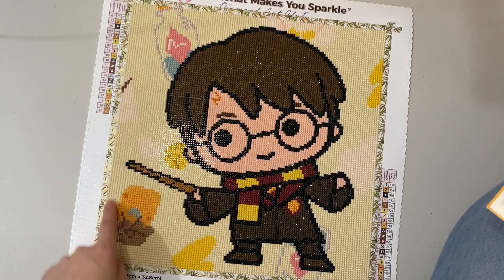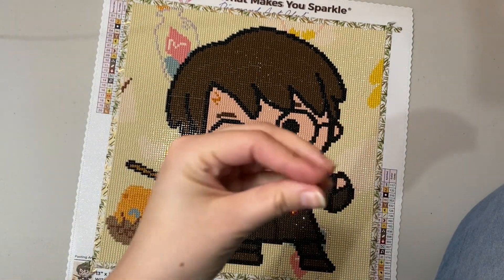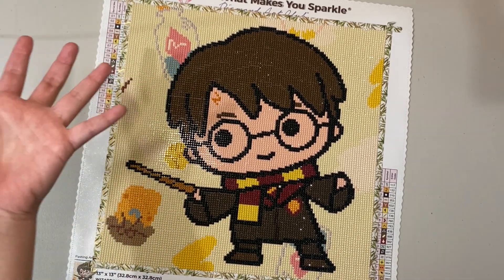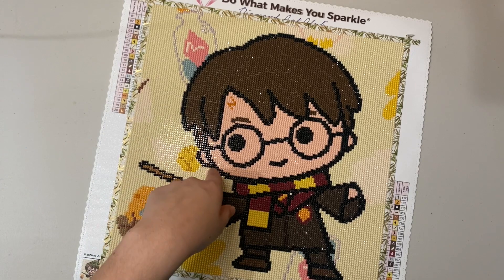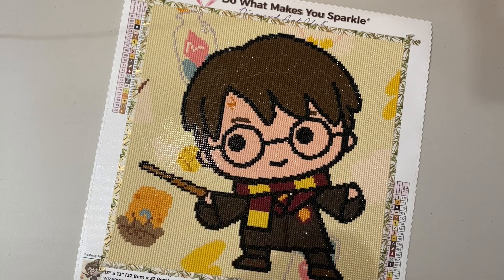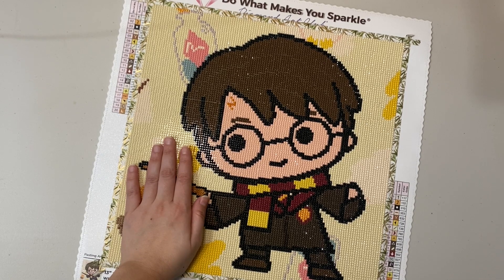The only thing I noticed was that in the light-colored background, a very small number of drills had a weird stain — not a wash of color but a very specific dot of a bright brown. It was just something I noticed but it was only a very small amount of them. Other than that this was just a blast. I originally had three Little Diamonds kitted up, but after finishing Hermione I knew I wanted to do another tiny one — Harry was calling my name — so I kitted him up instead of Luna.